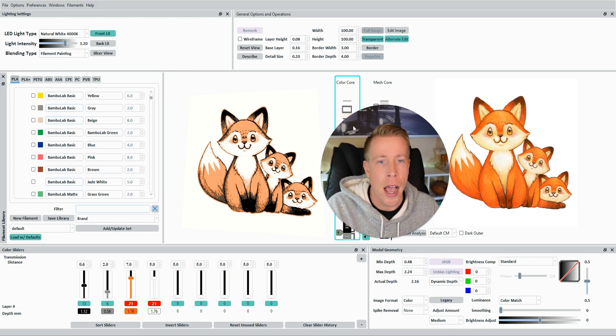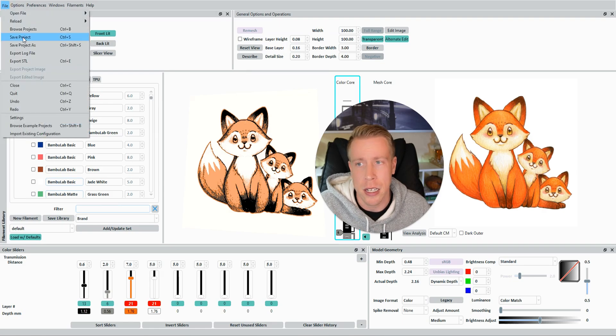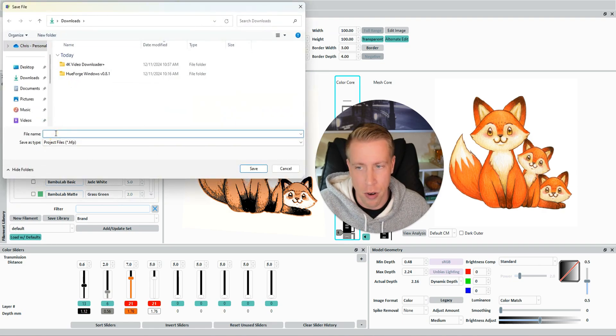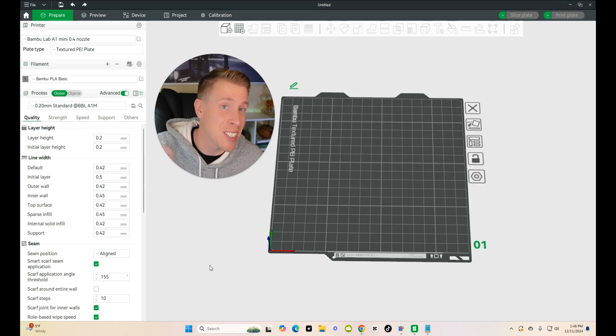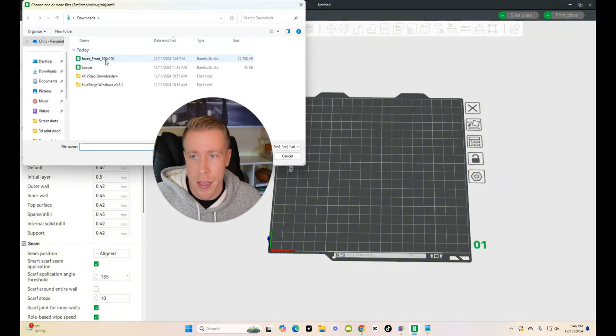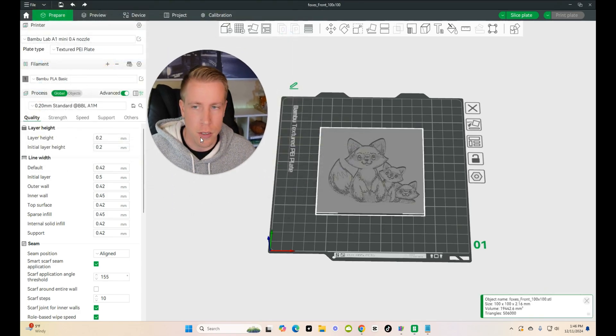To 3D print this, we're going to save the file and bring it into a slicer. Go to File, click Save Project As, and name your project — I'll name this 'Foxes.' Click Enter to save. Now we're in the slicer. I'm going to use Bambu Studio, but all slicers follow a very similar process. Click the plus button to bring in our file. I named it Foxes, so we'll load that.